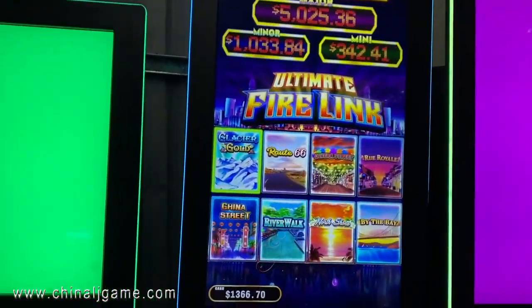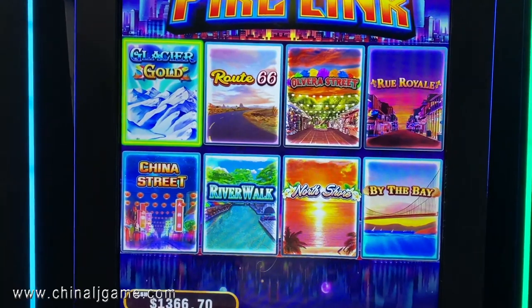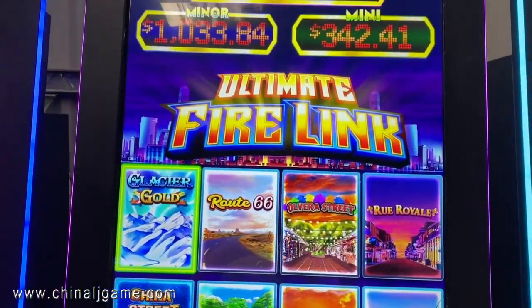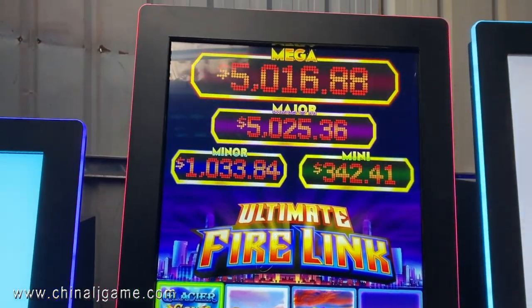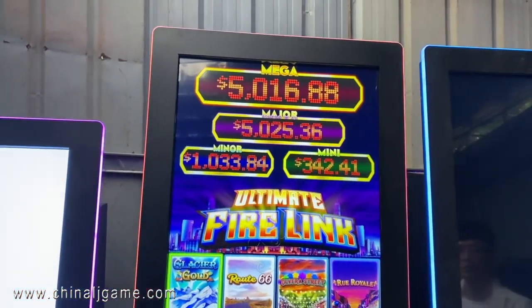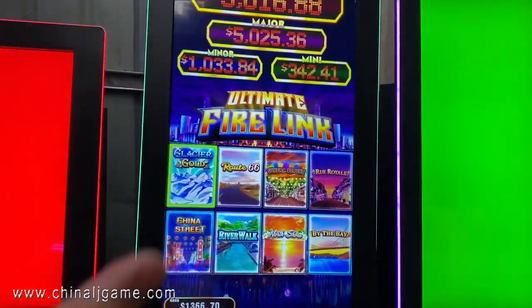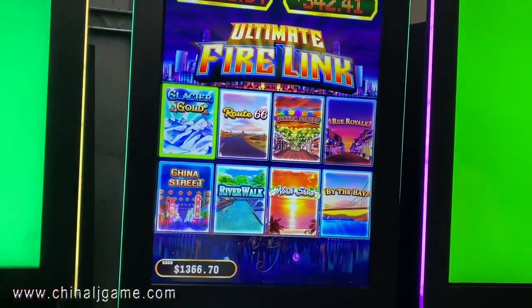You see, this is eight games on one game board. The settings are the same as what we sent you before, which is single game boards — the only difference is this software has eight games.